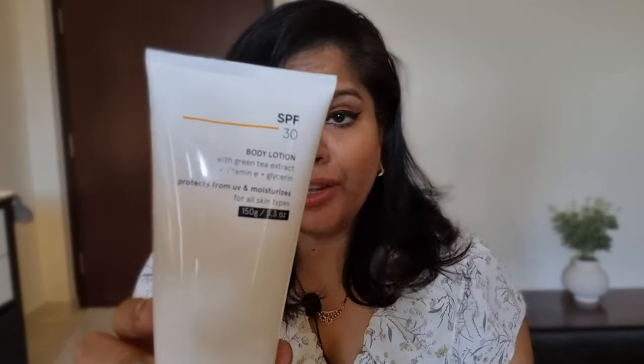Hey guys, welcome back to another video. Today's product review is from the brand Minimalist — it's a body lotion with SPF 30 and UVA/UVB protection, which is perfect for the summers that are about to set in. This is the Minimalist body lotion with SPF 30 and green tea extract, vitamin E, and glycerin. It protects from UV radiation and moisturizes.